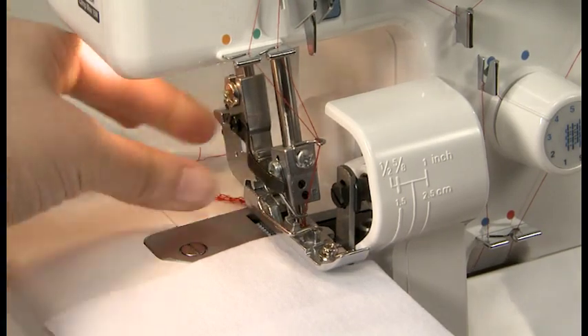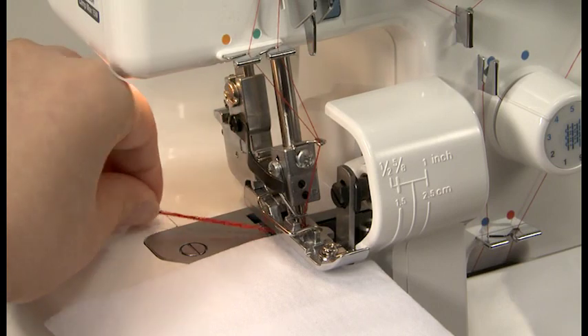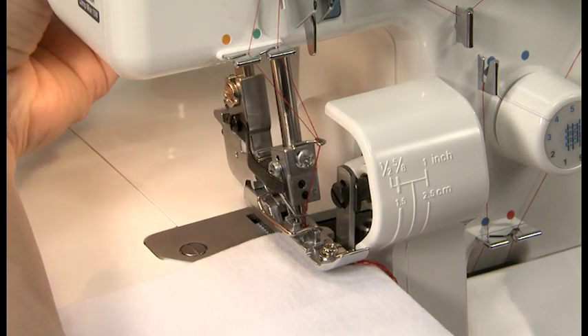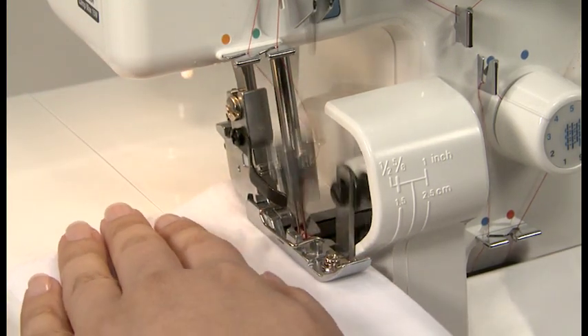Lower the needle and raise the presser foot. Stretch the thread chain and lay it between the presser foot and the fabric from the left. Lower the presser foot and sew over the thread chain.